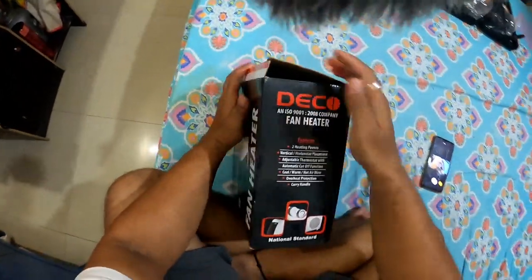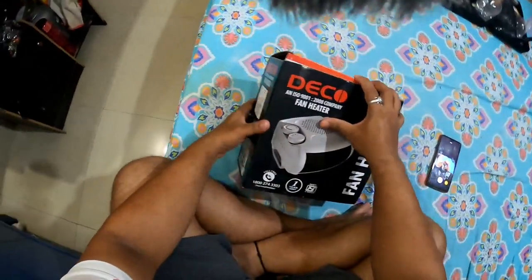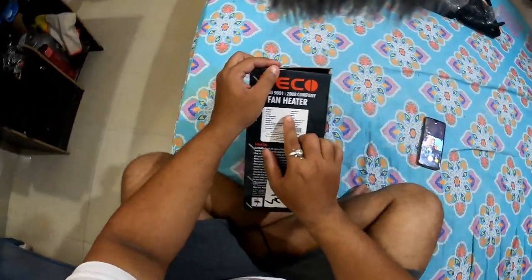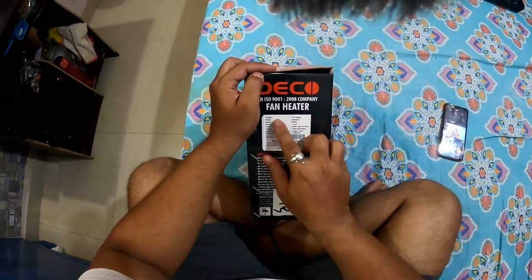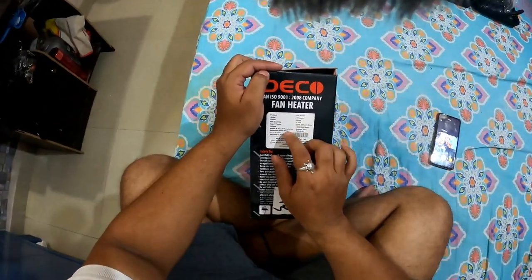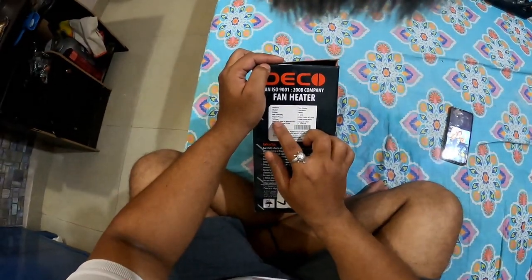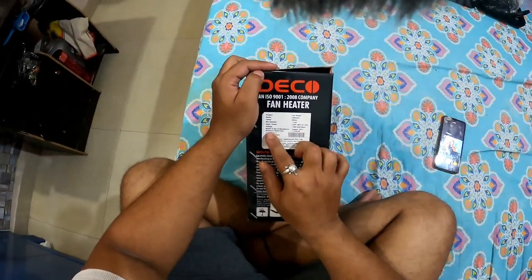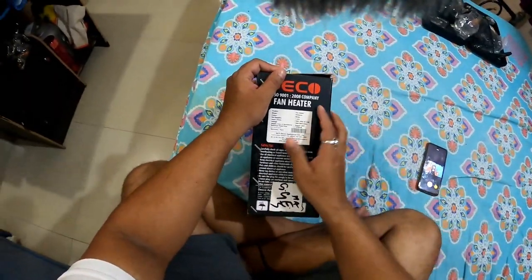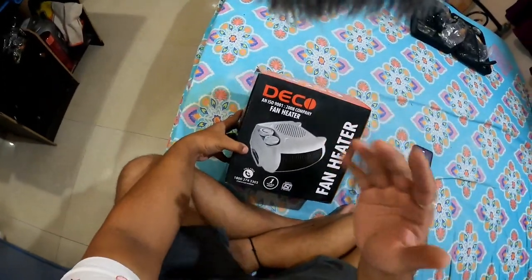Let me tell you something about this. This is 1900 rupees, and there is a little bit of a warranty. The weather is very cold. You can see here: fan heater model 'Hot Wave', color white, net quantity one unit, input power 230 volt, voltage 2000W, maximum retail price 2450 rupees.